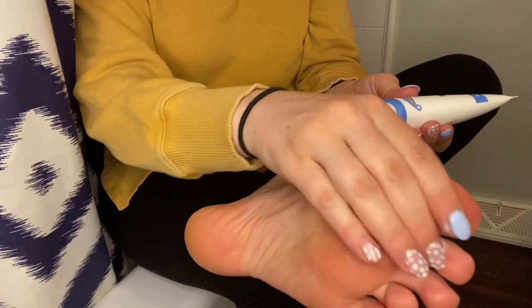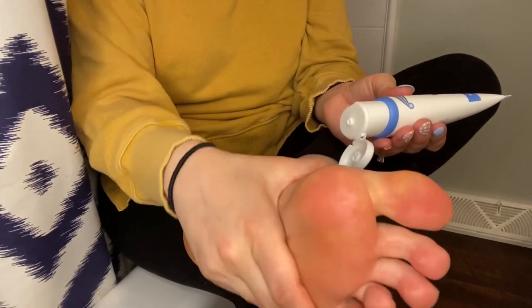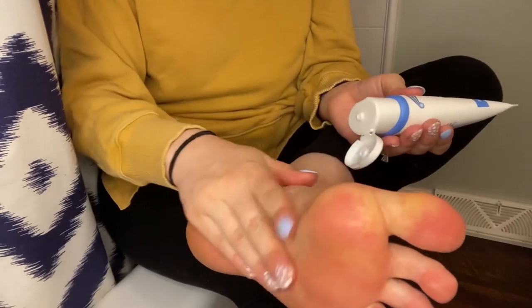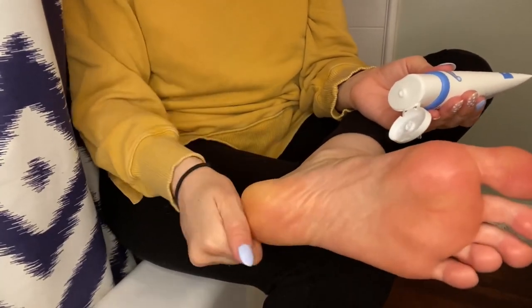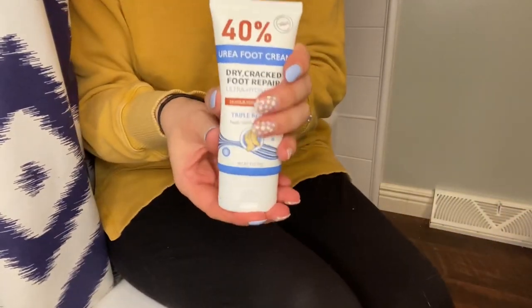The deep moisture that this gives your feet lasts 24 hours and you just have to apply it once a day. The results are incredible and after a few days of use, you can tell the results. It really seems like it happens overnight.